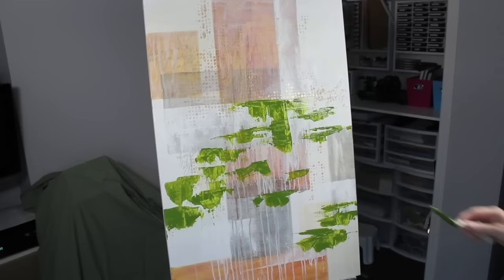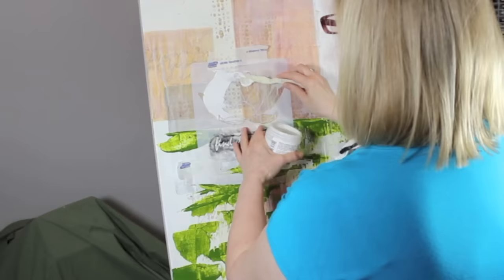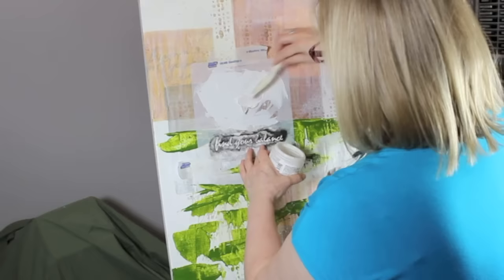You'll be able to find the full list of supplies I'm using on Donna Downey's blog post as well as mine — all the links will be down below if you're watching on YouTube. This is the Find Your Balance stencil by Donna Downey Studios and I'm adding a very thick coat of modeling paste through it.